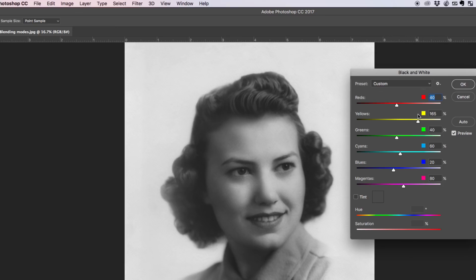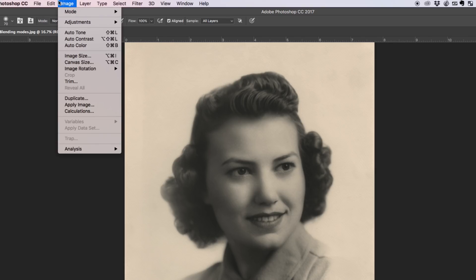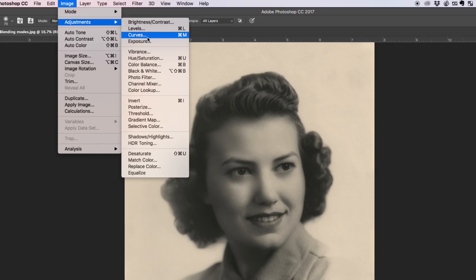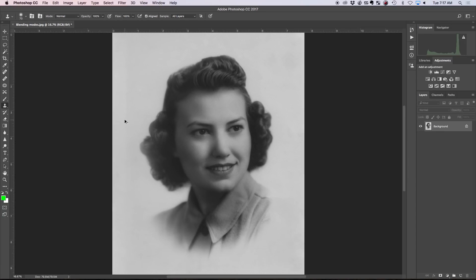You have the option of playing around with what you want, but for ease of use I'm just going to simply desaturate. I'll use the colors as is — the grays that are there will stay gray. I'm not going to make it any more white than it is. There we go — now I'm working with a blank slate.